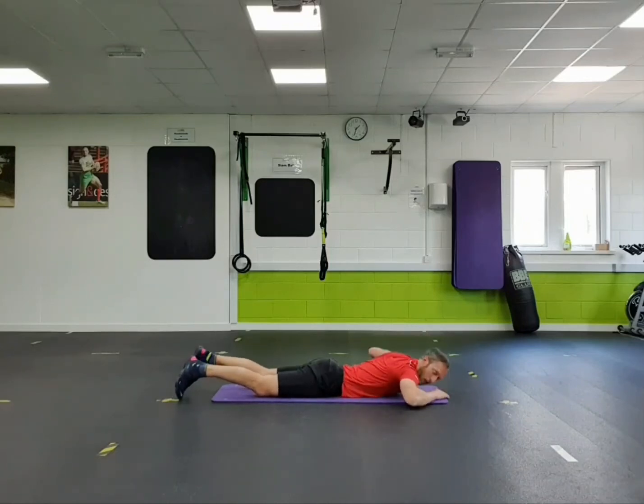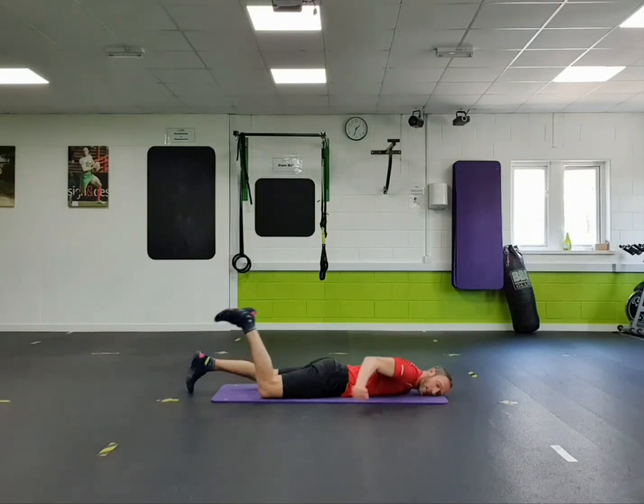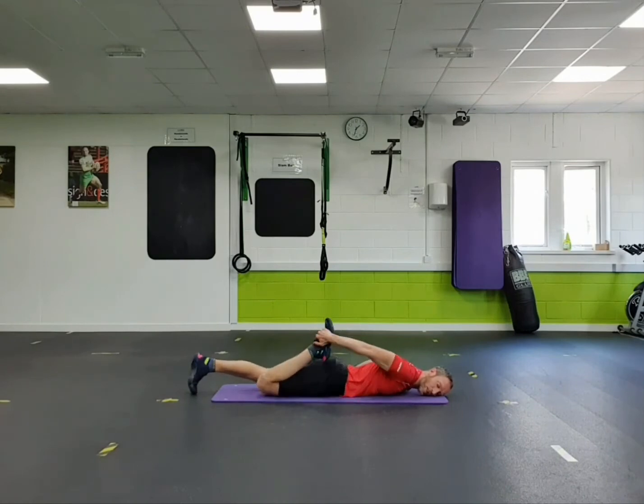Relax yourself down. Whilst you're here, can you reach your right foot, ease your heel towards your bum, get a stretch on the front of that thigh.